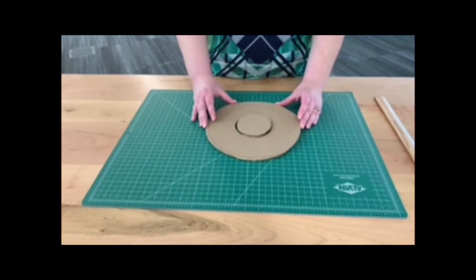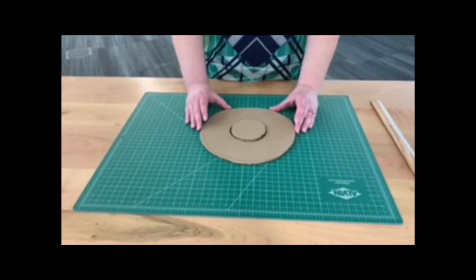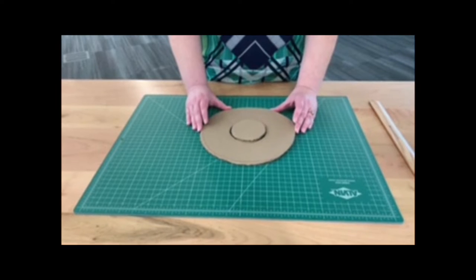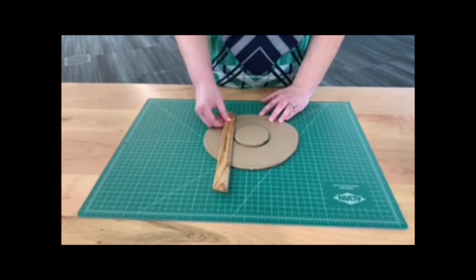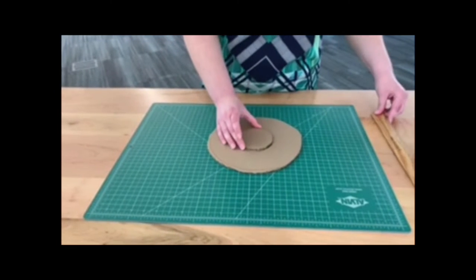The first step is to take your cardboard and cut out a circle. If you don't have any cardboard at home, you can get creative — you can use a cereal box or some thick paper. This circle is about nine inches in diameter, but you can make yours any size. Be sure to cut out the circle and then cut out a circle in the middle.